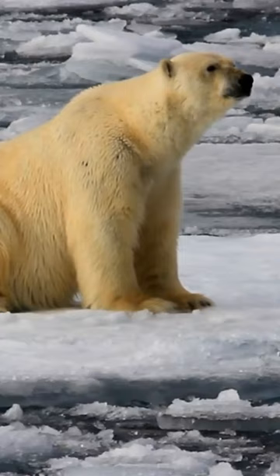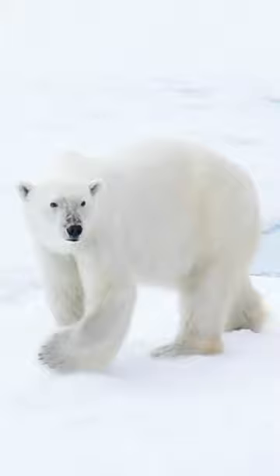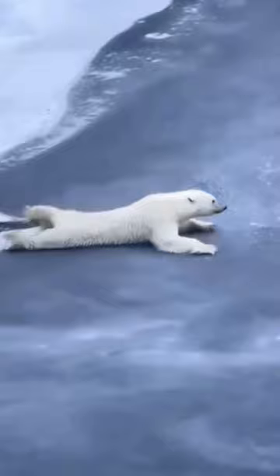Ever wondered how polar bears cross thin ice? A full-grown polar bear can weigh between 300 to 700 kilograms, which is enough to crack the thin layer of ice. So, how do they cross the thin ice?